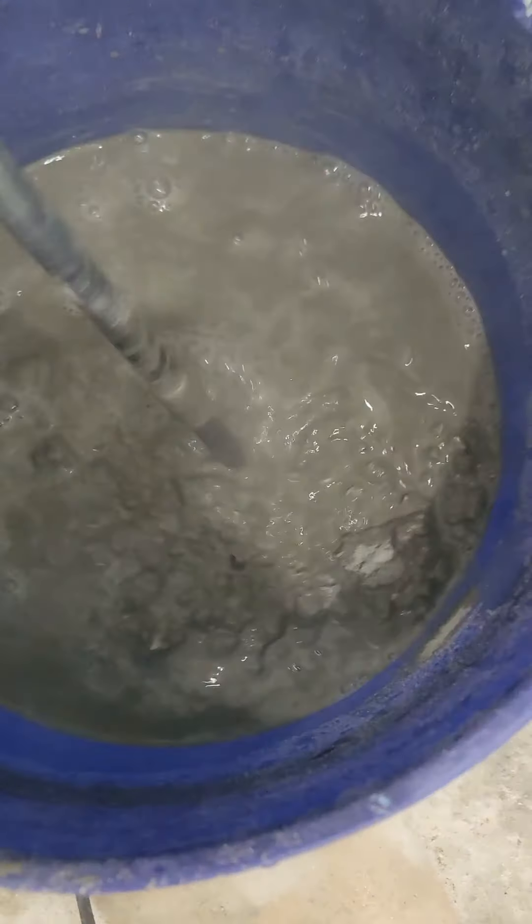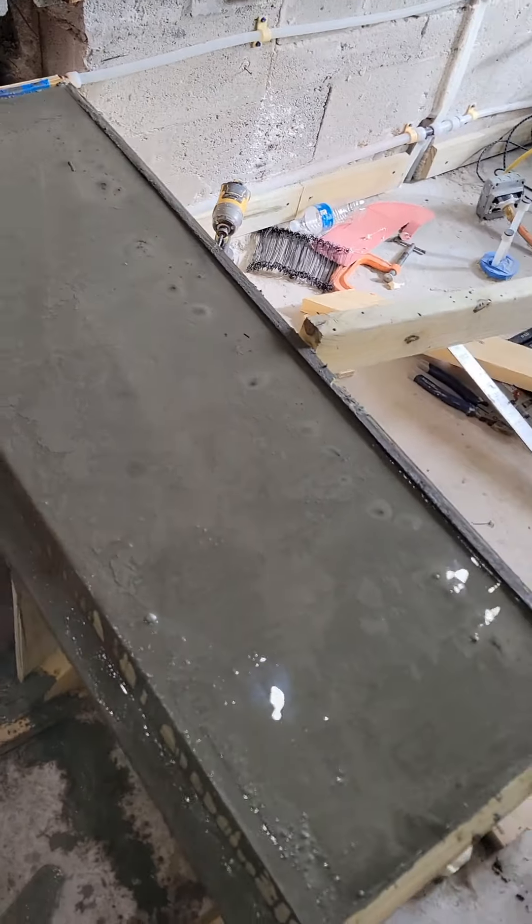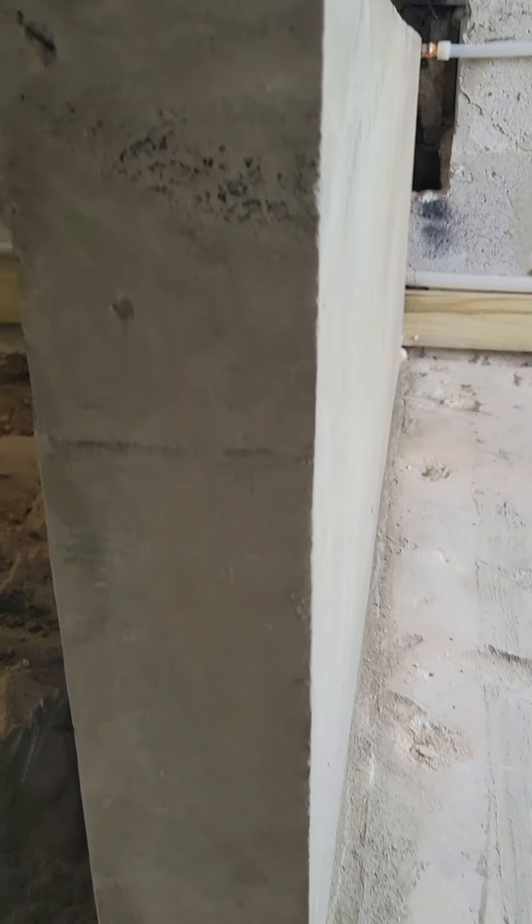After pouring, we allow the concrete to cure for two full days before removing the mold. The result is a durable, modern floating bench that's ready to enhance any shower space.